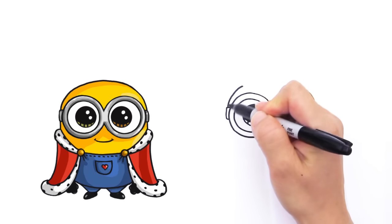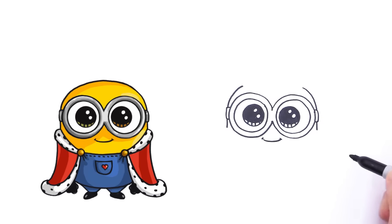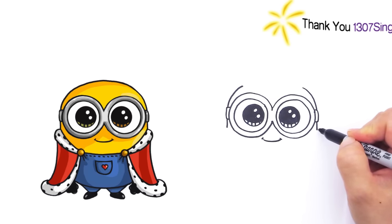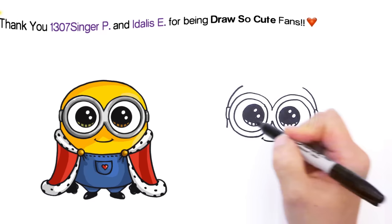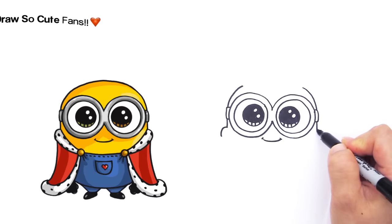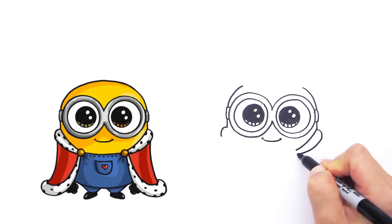Okay, now right here let's continue this line down. Draw a straight line right here, continue this line down like that. And now we're going to draw his robe that the king wears. So right here we're going to draw a curve that comes out like that. Same thing with the other side — draw a curve that comes out. And in here we're going to draw a curve that comes down like that.